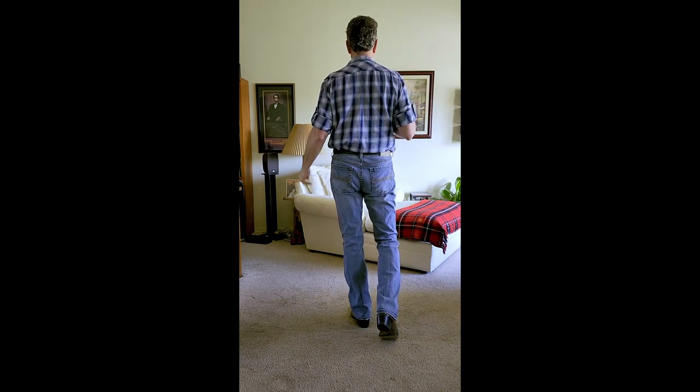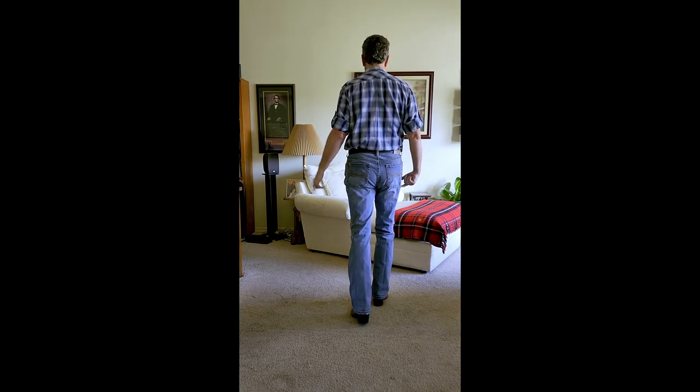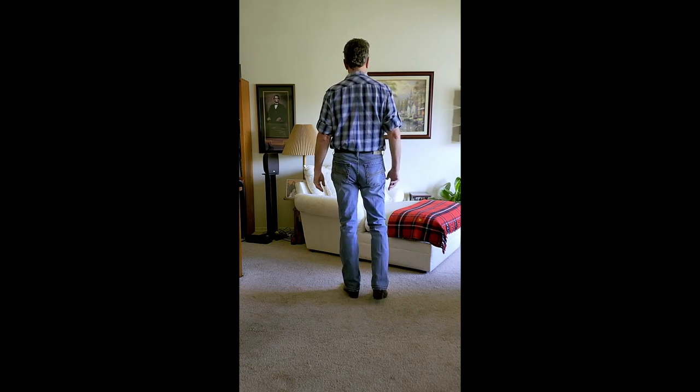And then toe struts right and left. So toe, heel. When you drop the heel down, you take weight on that right foot. Same thing on the left: toe, heel. Those are toe struts.